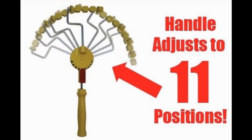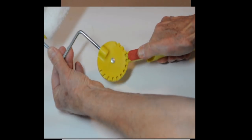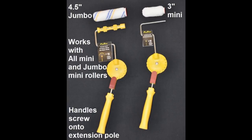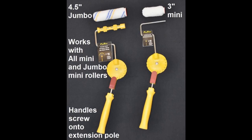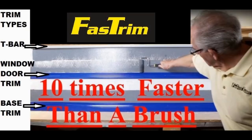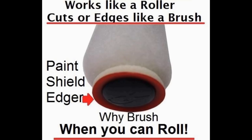In conclusion, our 11-position adjustable handle combined with our 3-inch mini or our 4.5-inch jumbo mini paint shield rollers will make your paint job easier, quicker, better, and safer. There are advantages to both sizes. Our adjustable handles are universal — they can be used with all the other mini and jumbo mini rollers on the market. Finally, a painting tool and system that works for both DIY and professional painters: the world's only roller that edges like a brush. Why brush when you can roll?